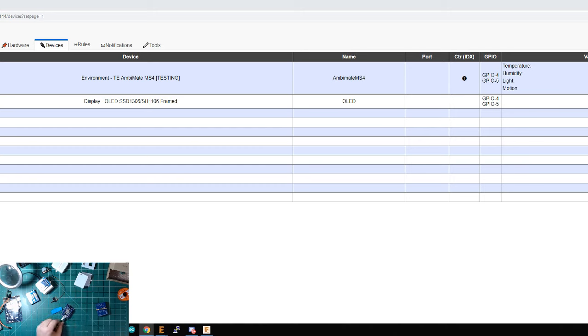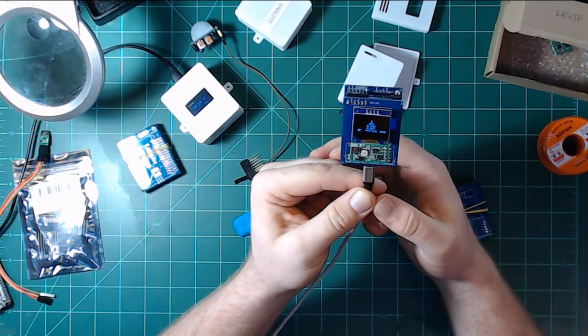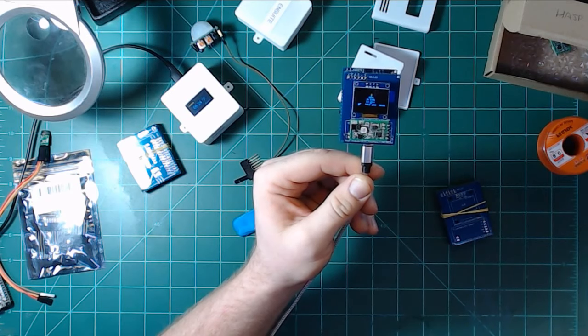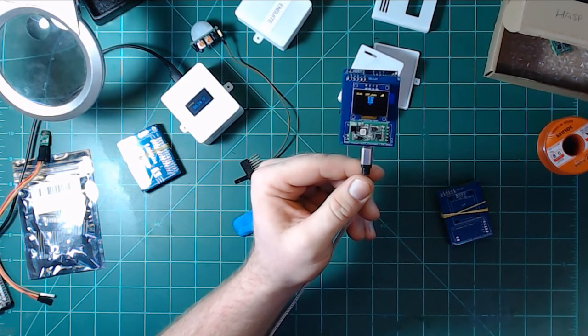The sensor is up. Let me plug in the OLED — with the power turned off just in case. Look at that — it came up! It is rotated though, let me reverse the rotation setting. Rotated, submit — there it is. It's now showing all four lines on the same screen.